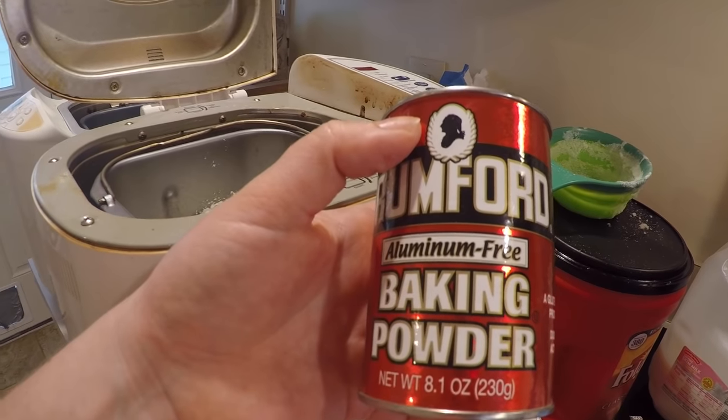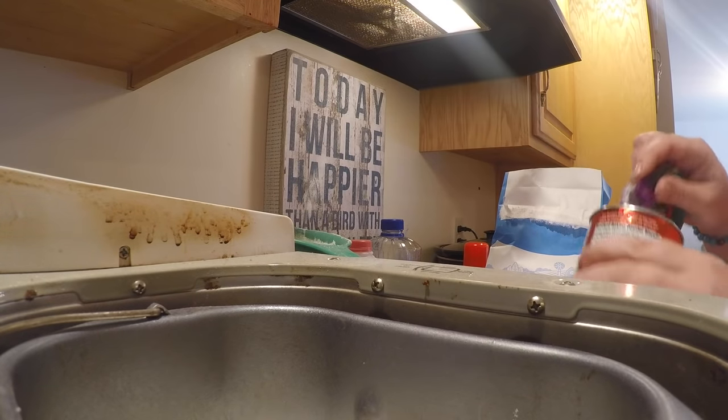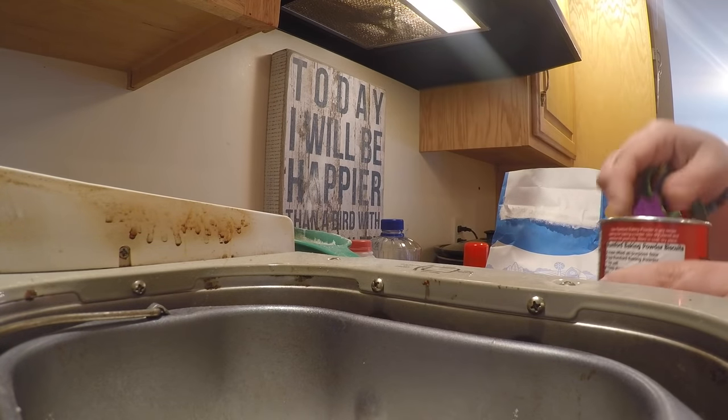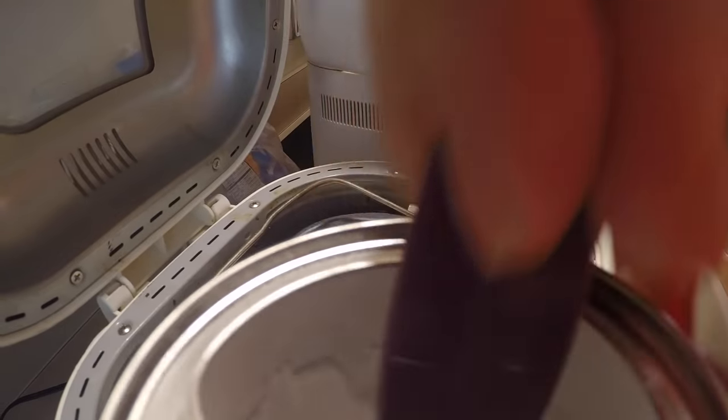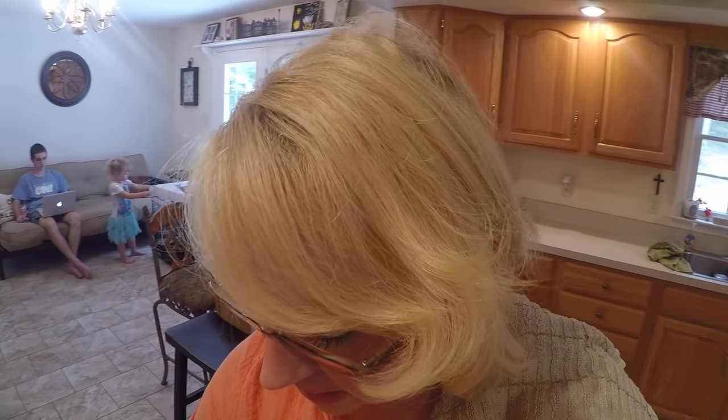Next we need two teaspoons of baking powder in each bread machine — and that is teaspoons, very important, not tablespoons. Two teaspoons of baking powder in each bread machine. And I almost forgot: each bread machine also needs a teaspoon of salt. Now we are ready to hit go.